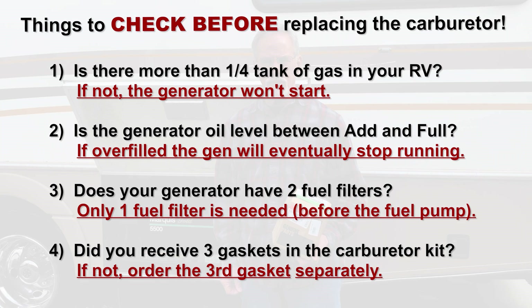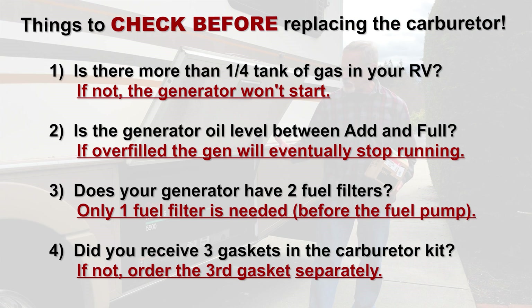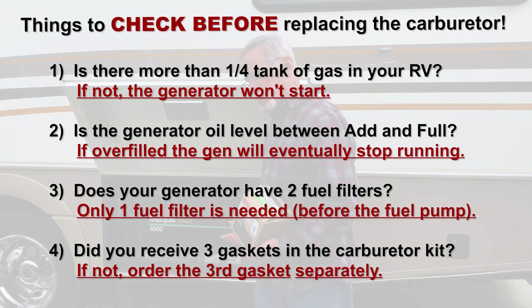Today I'm going to install a new carburetor in my Onan Marque Gold 5500 generator in my 2001 Bounder. After a lot of troubleshooting with my friend and his brother over the phone, we determined that it's definitely a carburetor issue despite what the RV shop said.